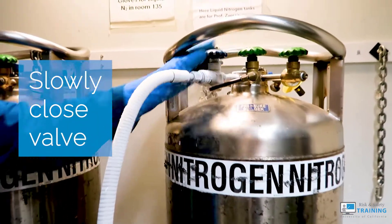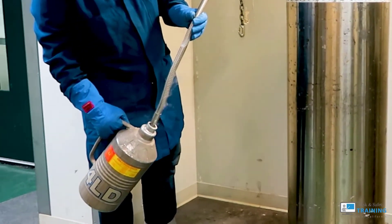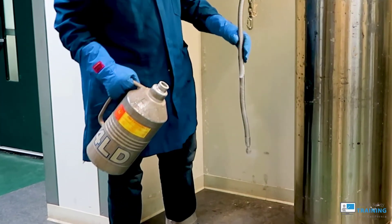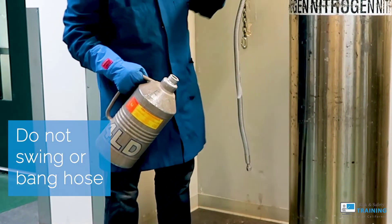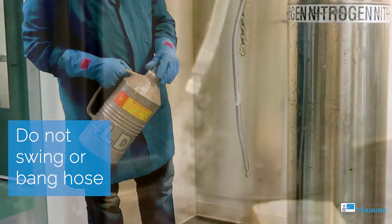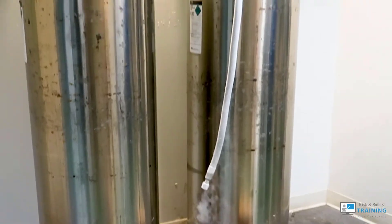Slowly close the valve when the liquid reaches its level. Wait until all liquid has exited before removing the transfer hose. Make sure not to swing or bang the line onto the cylinder or floor. The transfer hose will continue to exude gas until it's bled out.